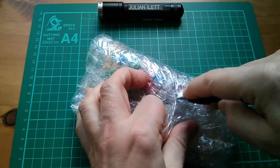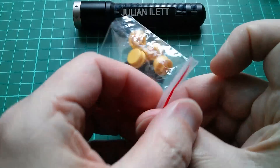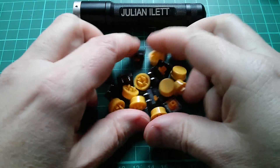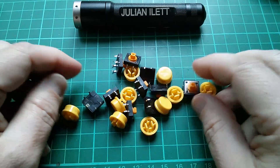Lots of colours in here. So these are tactile switches with clip-on buttons — they're all yellow. The big pack of buttons was because I didn't know whether I wanted yellow, but yellow might be quite nice.